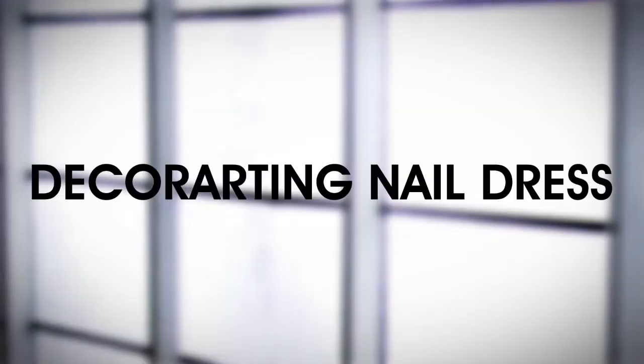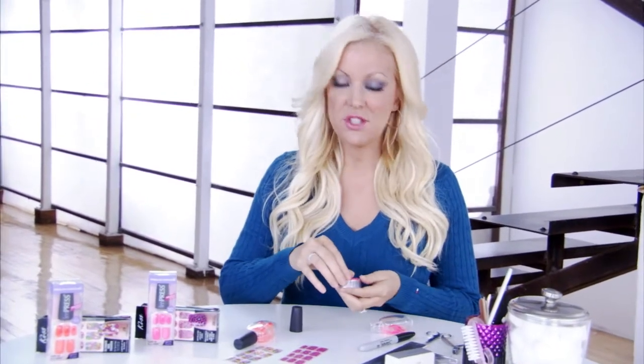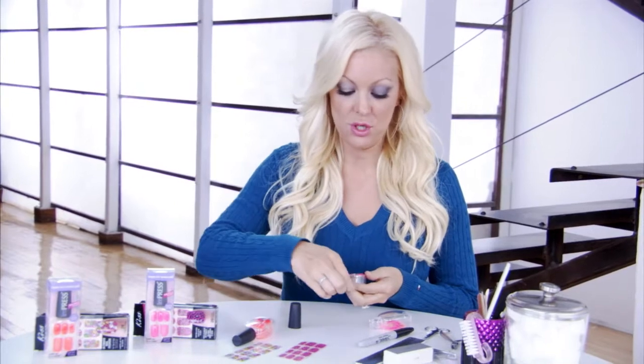One of the things I love most about these products is you can totally customize your manicure. What I'm going to show you today is ways to cut up and design nail dress using Impress. Most of the time I'm in a hurry and I don't have time to paint my nails and have them dry and then cut up my nail dress, so this is just an easier way to show you guys how fun and easy this is.